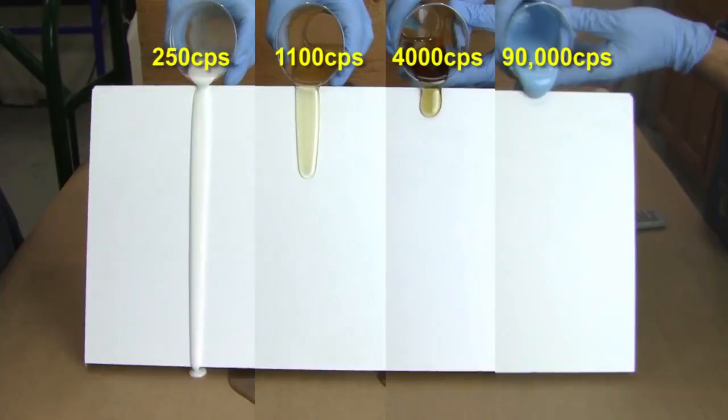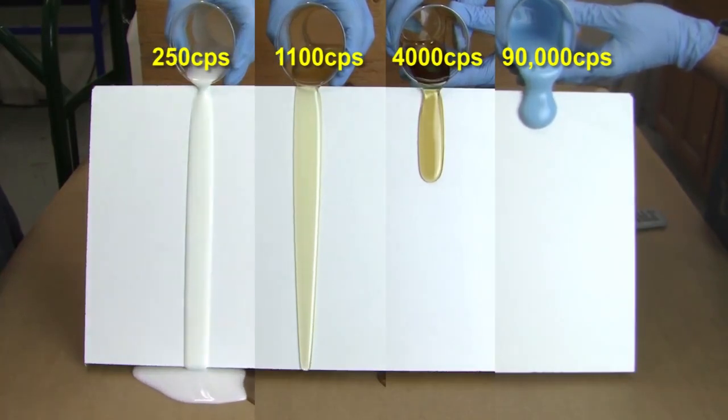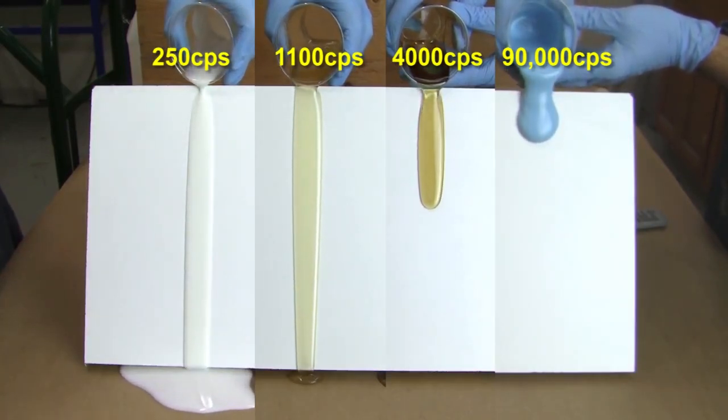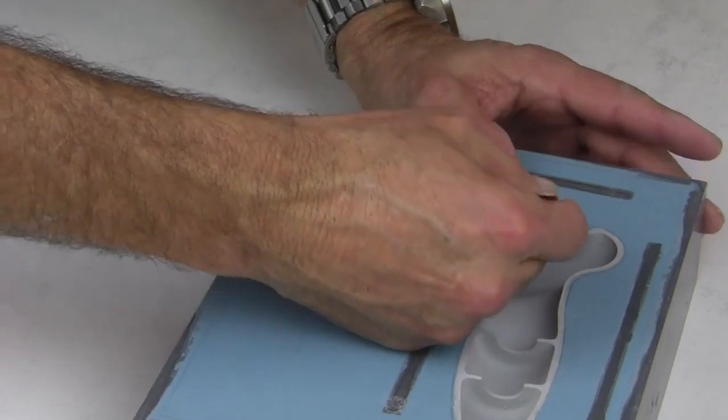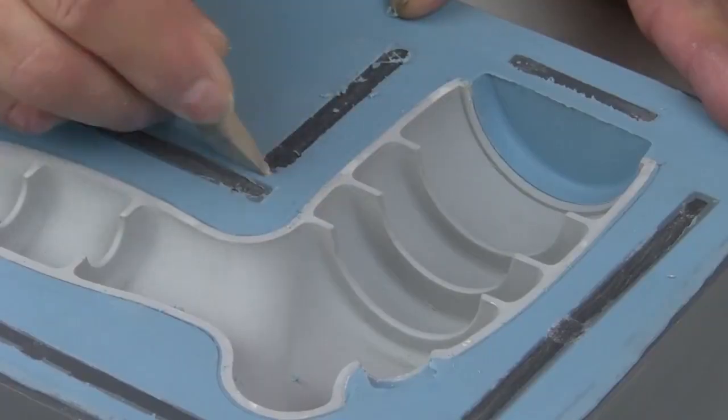Viscosity of the material has an impact on choosing a work time. If a material is thin, you can fill a mold easier and quicker. If it is a little thicker, mixing and degassing obviously takes a little longer. But if you have thin wall sections in a closed mold, you might need a little more time to ensure it can be filled before the material starts to gel. So, considering the material's viscosity may affect which work time you choose.